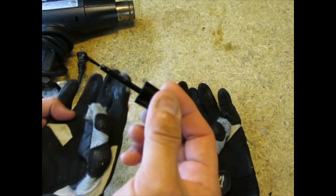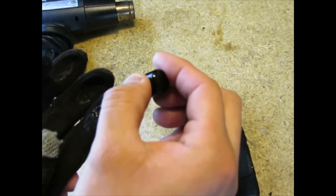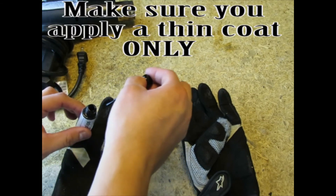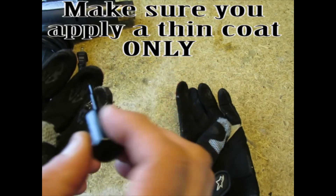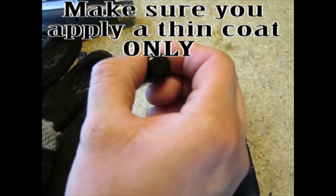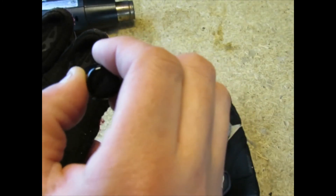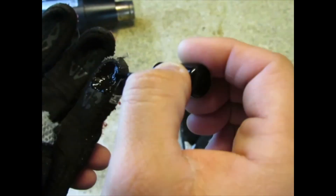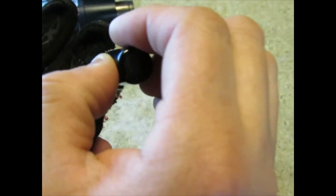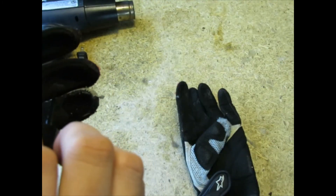It even smells like nail polish. I'm just going to apply it like so, pretty much around the fingertip area. You may have to keep dipping the brush into the solution. It almost feels like I'm painting. Just make sure you put enough on there and cover the whole width of the finger on the glove.